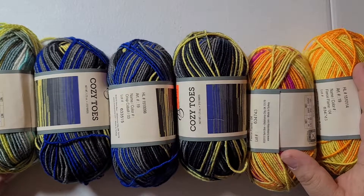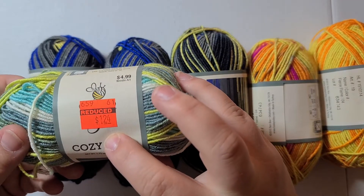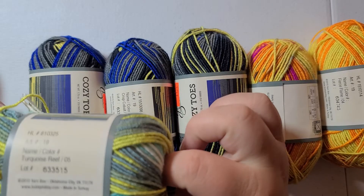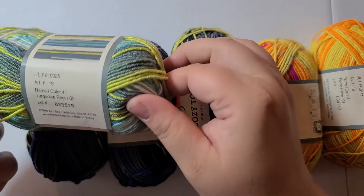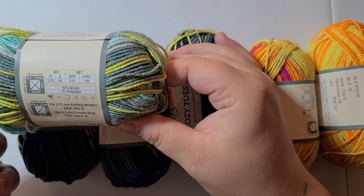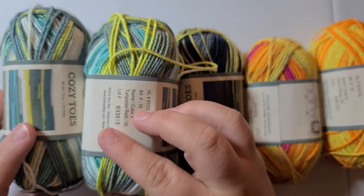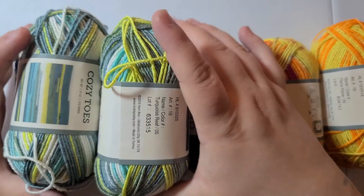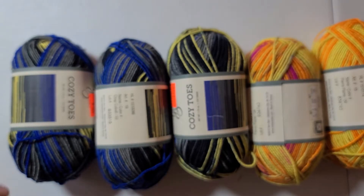I got myself some Cozy Toes sock yarn because this was also on sale. It's originally $4.99, I got it for $1.24. It's 1.75 ounces, a size 2 fine yarn, and it is 210 yards per skein. I'm going to mix this with a worsted weight acrylic to make a hat with it. This color is Turquoise Reef.